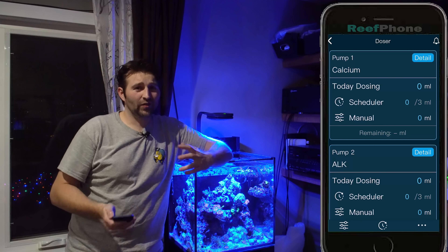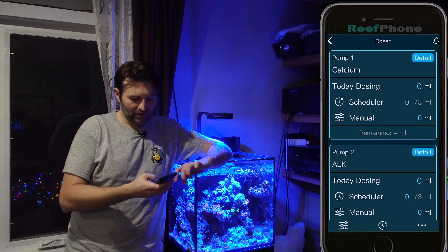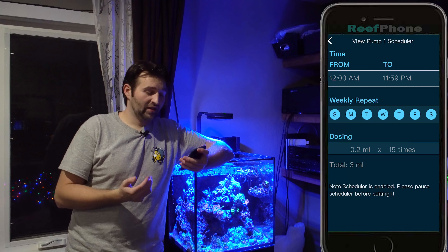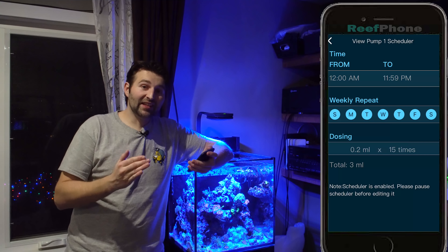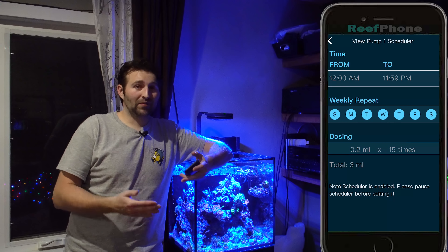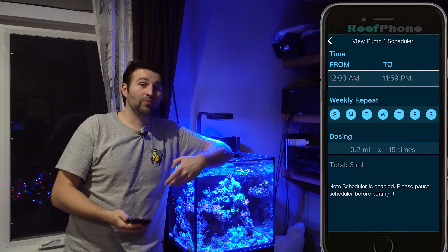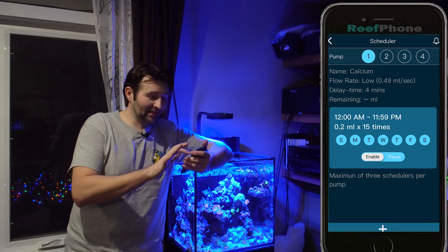You'd obviously repeat that process for the rest of the dosing heads. One thing I wanted to point out — because it's not quite as intuitive — is the scheduling. At the bottom of the screen, click on Scheduler. You can have a maximum of 3 schedules per pump, and in each schedule you can have up to 24 doses. So if you say 1 mil × 24 times, it doses every hour. With a second schedule you can break it up to every half hour, and with a third you can get up to 72 doses per day — one every 20 minutes. It's not quite as intuitive since you need multiple schedules, but it's nice to have the option. 72 is the max per day per pump head — I just wanted to throw that out there so it doesn't throw anybody off.